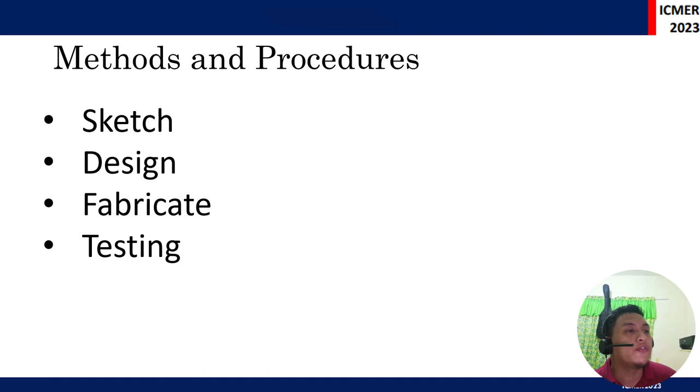For the methods and procedures, the researchers first sketched the aesthetic and engineering design of the prototype. After sketching, it was engineered through analysis. SolidWorks then entered the design phase, and engineering calculations were also carried out to ensure a better output on the actual engineering design.